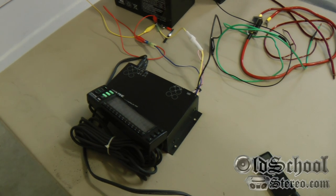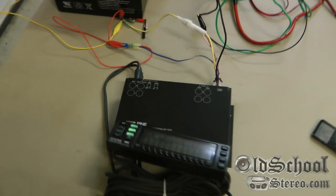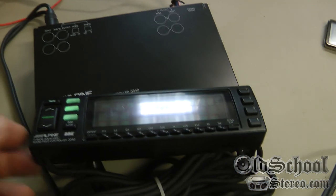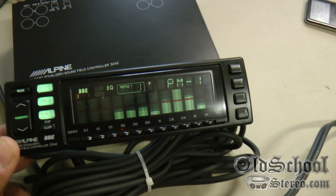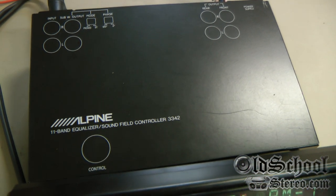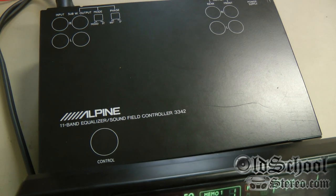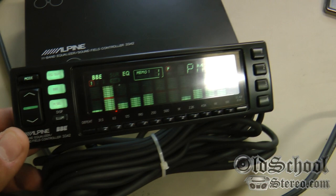What's up guys, Big D Whiz, OldSchoolStereo.com, back again with another old school item. Today, who isn't that pretty — this is an Alpine 11-band equalizer slash sound field controller, model 3342.